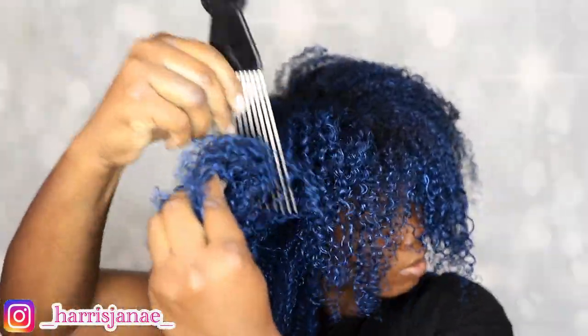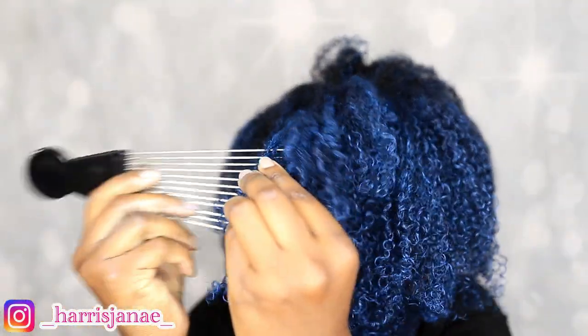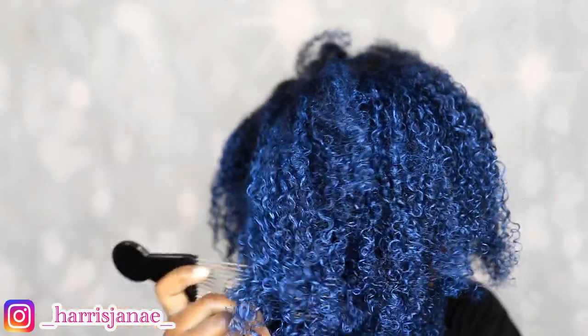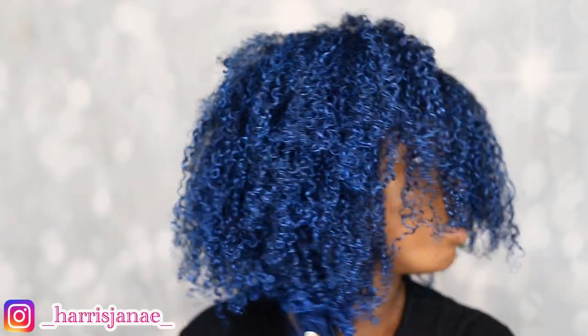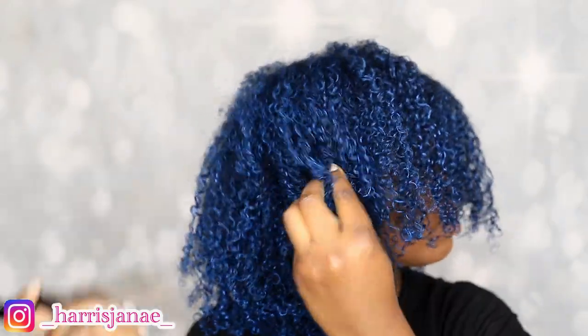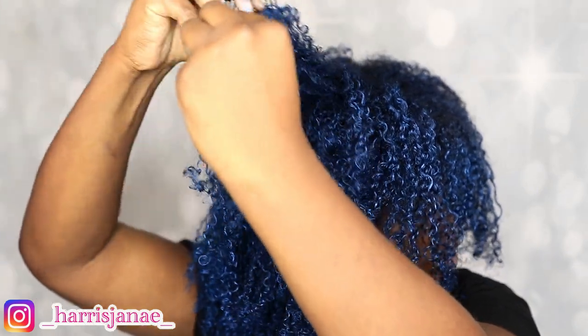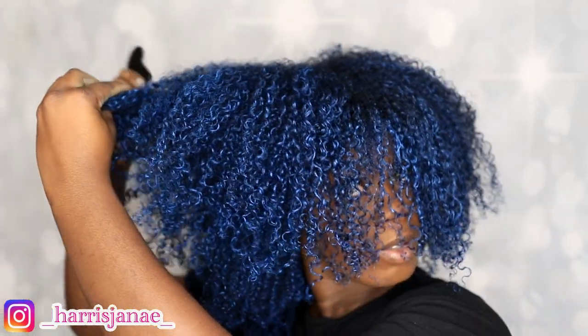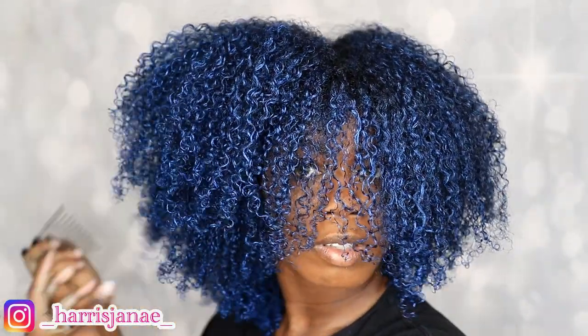After I blow dry my hair, I'm just picking my hair out to give it a more voluminous look. Since this is day one that I applied the blue hair paint wax, I'm not going to give myself a huge afro, but I am going to give myself a whole lot of volume. This is how my hair looks on this side — you can actually see the difference between the sides. This side looks bigger and longer than the other side.